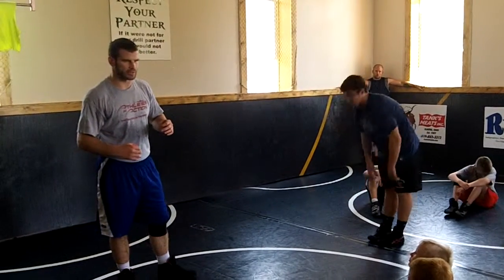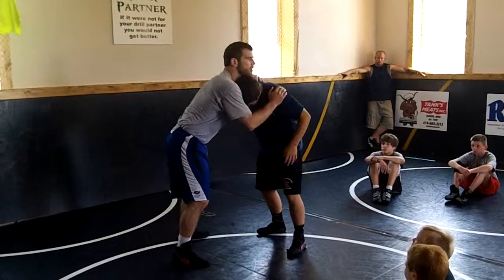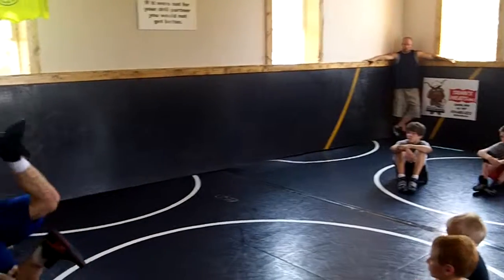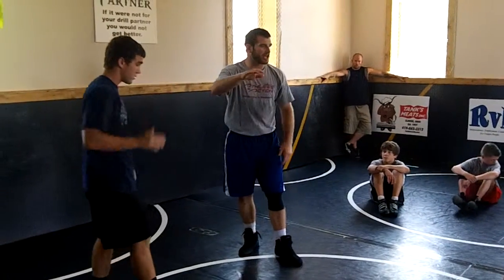It doesn't really matter exactly how you do this, because this side can react a different way sometimes. As I do this — underhook, underhook — I go up and try to throw by, it circles up. I just know the leg. Wherever my head ends up is fine. But I really change levels a lot, big time here.